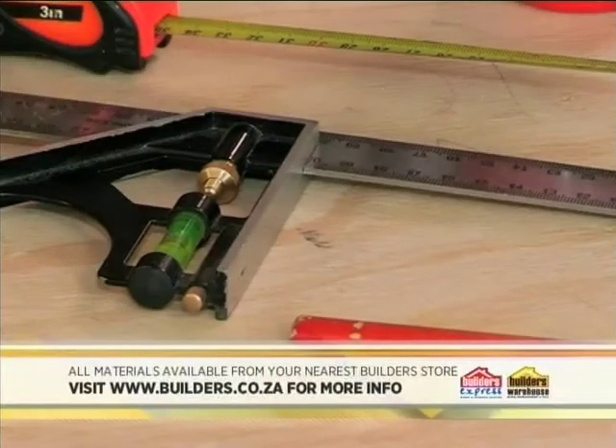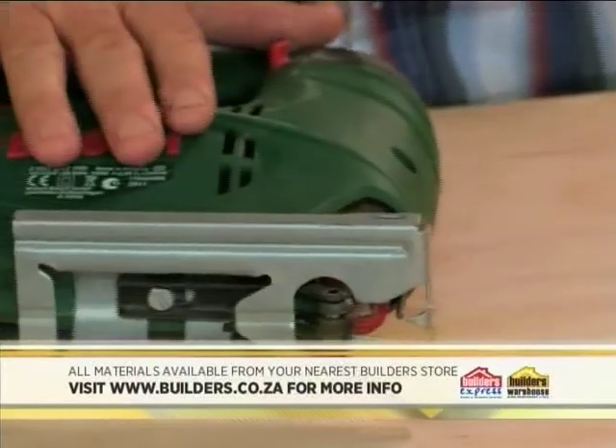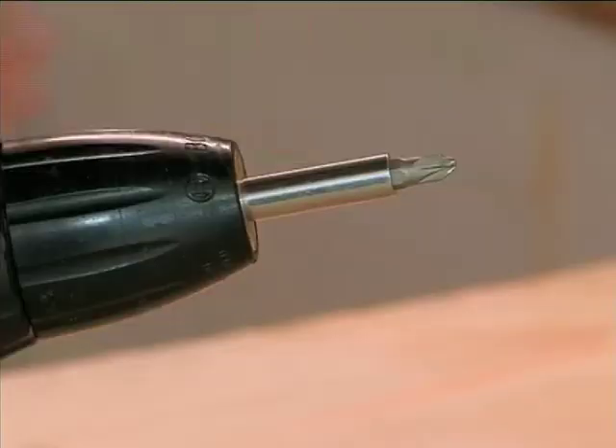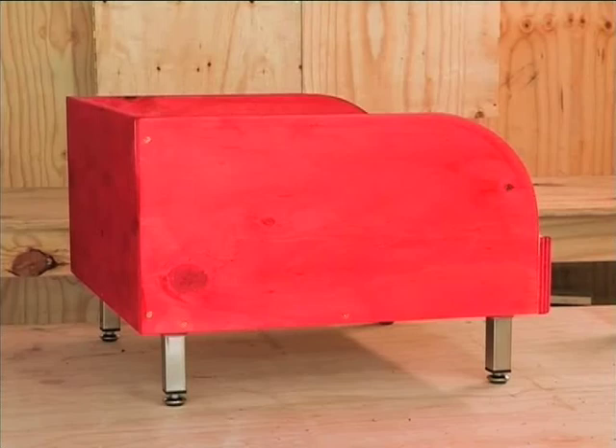We're going to use a set square, a pencil, a drill, a tape measure, a jigsaw, our pedestal legs, a set of screws, some spreader clamps, and of course the cordless drill. What's nice is we're gonna stain it up with a bright funky color at the end, so it'll look a little bit different than your average stained timber. Andrew, let's kick off.